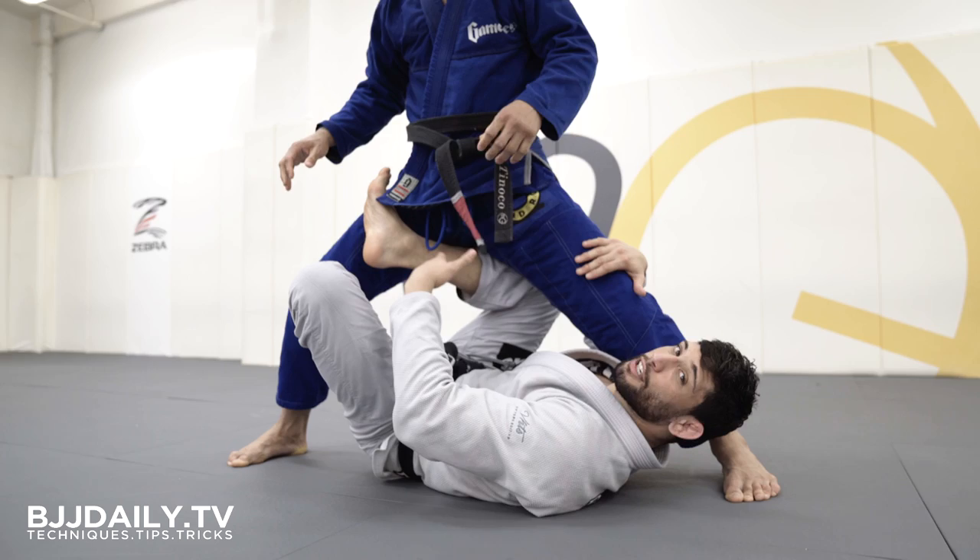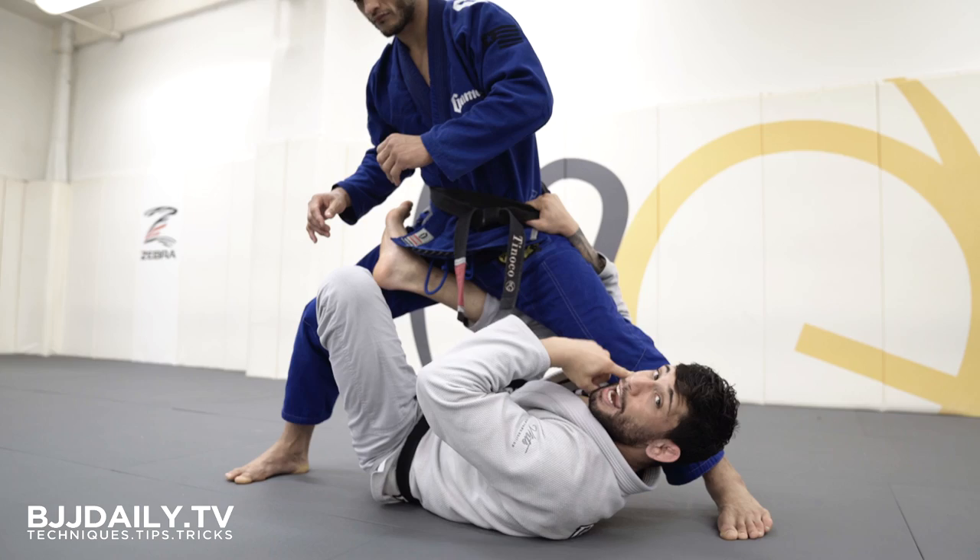As I get over here, the first thing I'm gonna do, I'm gonna try to find his belt over here. And I always have to keep my head tight.